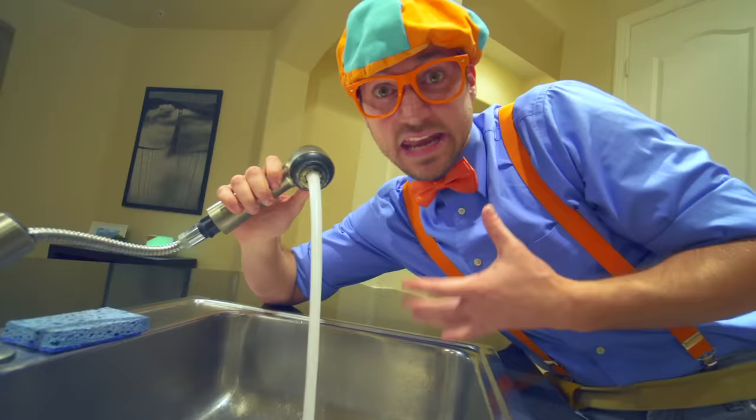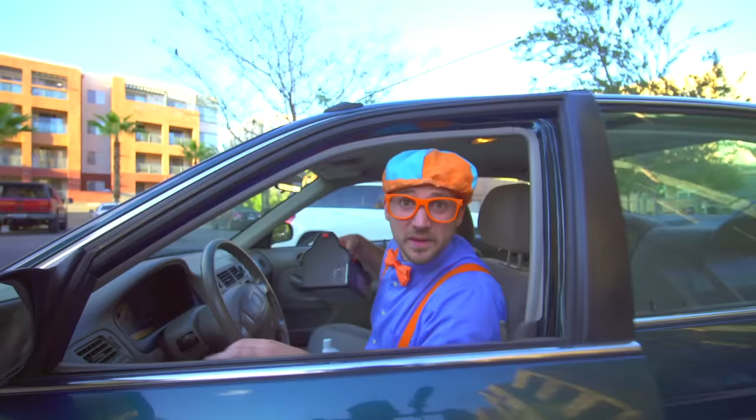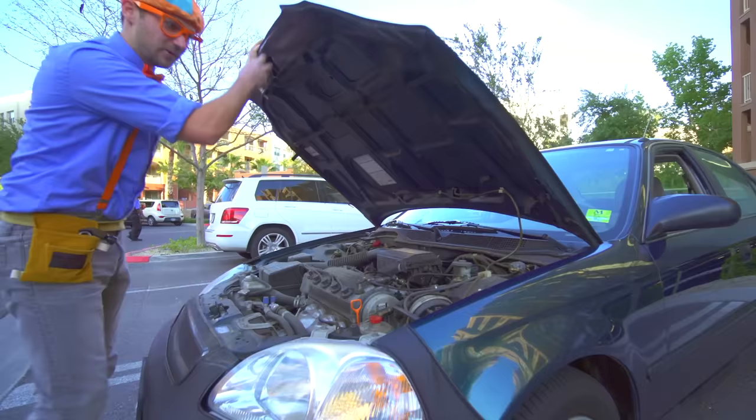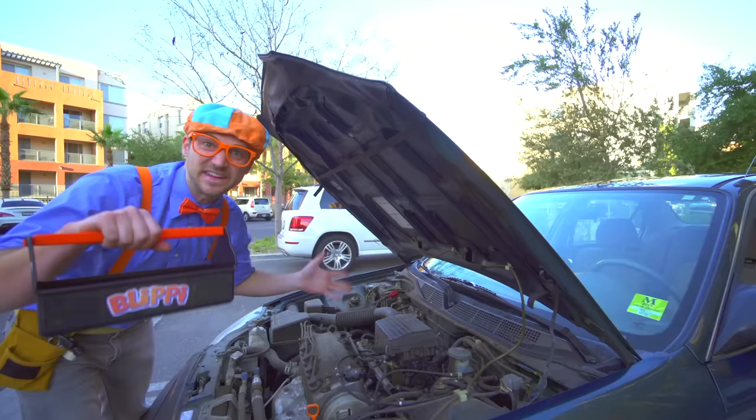That's so much fun. Now let's go fix a couple more things for Dee Dee. Dang it - yeah, Dee Dee's car isn't working. Will you help me fix Dee Dee's car? Yeah! Alright, let's grab our tools. And then the first thing we need to do is open the hood. Whoa, look at this - this is a dirty engine. But we're not here to clean the engine, we are here to fix the engine.